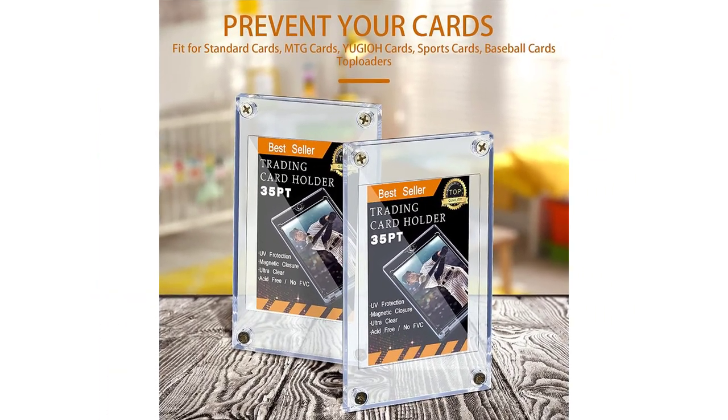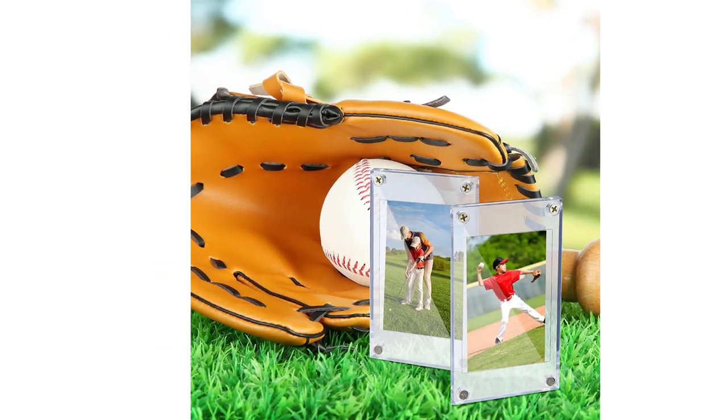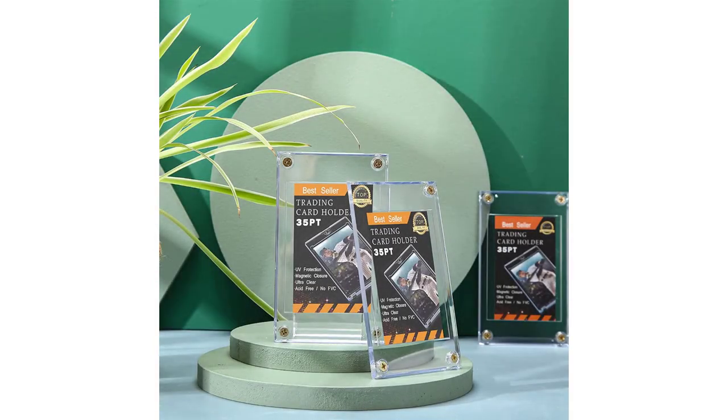Size information: each trading card holder measures about 3.15 x 5.24 inches, which is designed to store cards in standard sizes, namely less than 2.51 x 3.54 inches. Lightweight and portable, convenient for daily life. Please check the size before purchasing. Screw design: the transparent acrylic card case has 4 screws in 4 corners, which provides a nice way to protect your beloved card from breaking and spoiling.